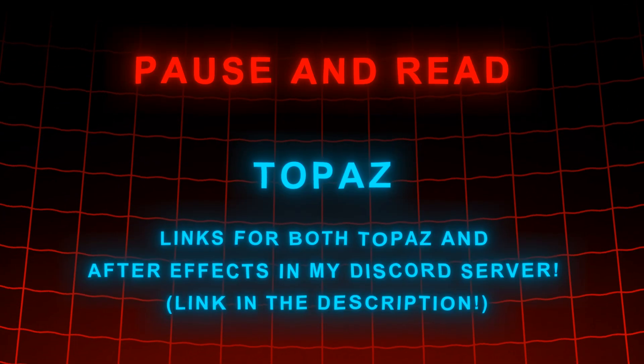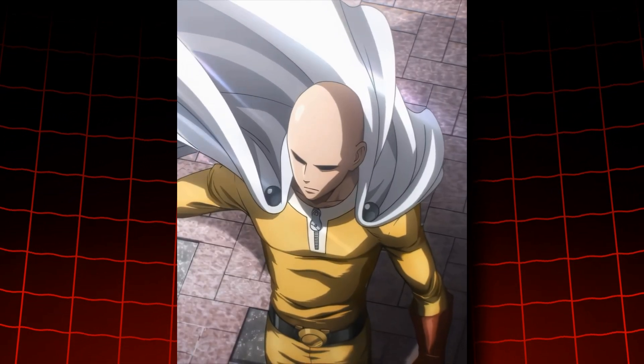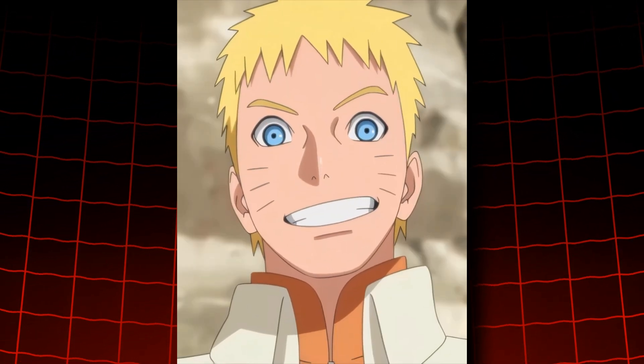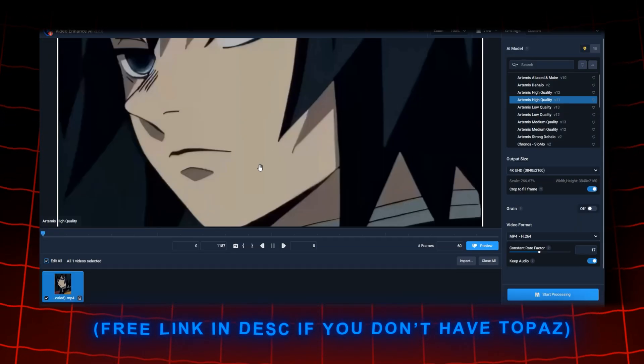Once you have finished exporting your edit, open Topaz. This is what my video looks like before using Topaz — you can see that the quality is already decent because of the Twixtor clips. Now go ahead and import your edit into Topaz and follow my settings.